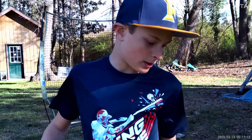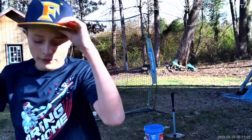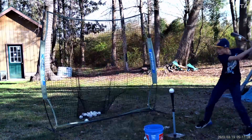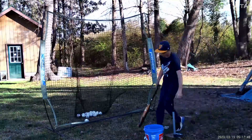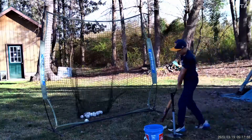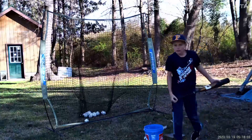Now, time for the Demarini Zoa. Love this bat — it's the bat I'm currently using right now. It's a 30 drop 8, which is pretty heavy. I hit pretty well with this. It's a two-piece. Overall, best bat I've ever owned. It's pretty — I love this bat.